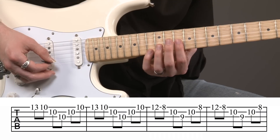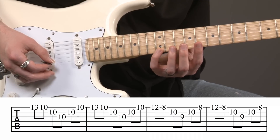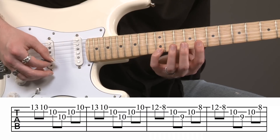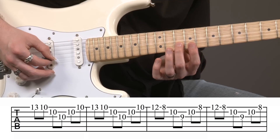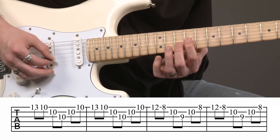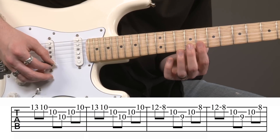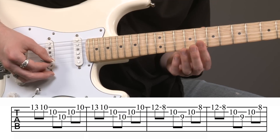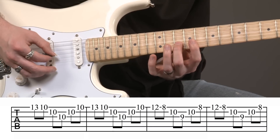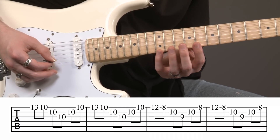Then after the D minor, I'm going to outline an A minor arpeggio. This one's got a little bit of a stretch — I'm starting at the twelfth fret on the first string, and I'm going to pull off to the eighth fret. Then my second finger is going to be at the tenth fret on the second string. And then my index finger is going to come over to the third string at the ninth fret. This pattern's a little bit tricky because we've got to move from the eighth fret to the ninth fret, so it's not just a roll — we actually have to shift right there.